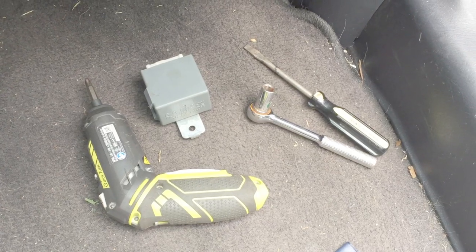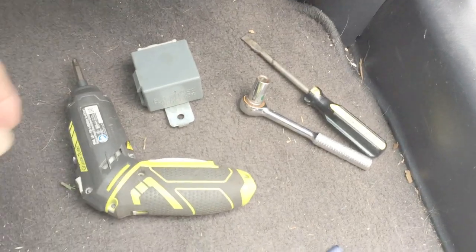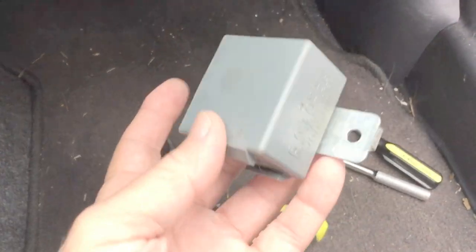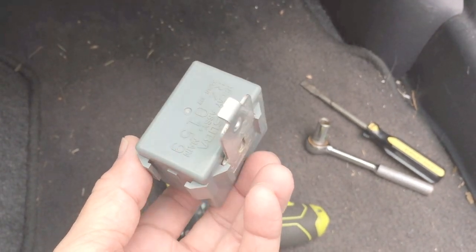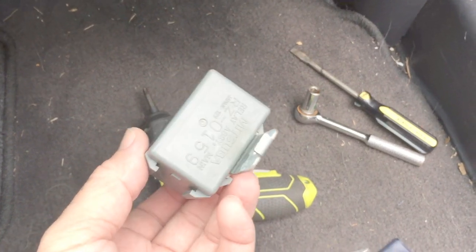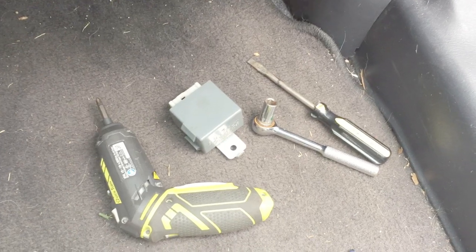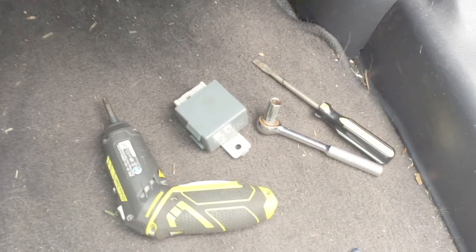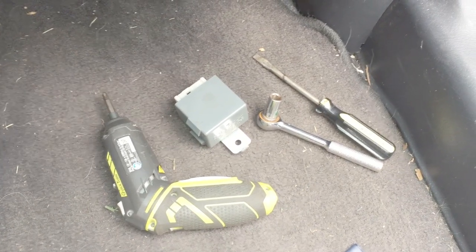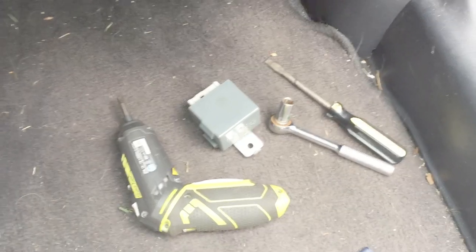I finally found somebody that talked about the main relay. So I went to a junkyard and got a main relay — it only cost two dollars. I think brand new they're like fifty dollars. That solved the problem. I'm just recreating it to show you how easy it is to actually change it. The car runs fine and I love my 2001 Honda CR-V again.